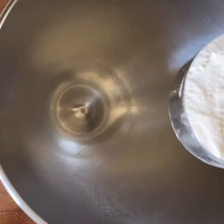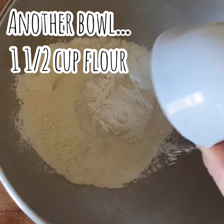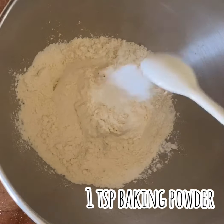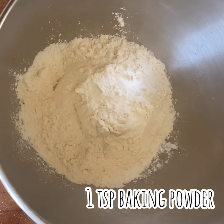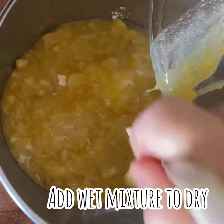Now for my dry ingredients in another bowl. I'm going to add one and a half cups of flour, as well as a teaspoon of baking soda and a teaspoon of baking powder, and we're just going to add this whole wet mixture on top of the dry mixture.